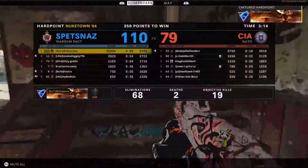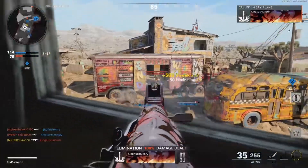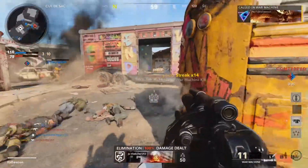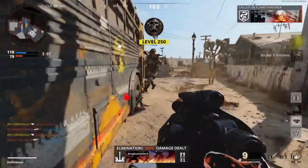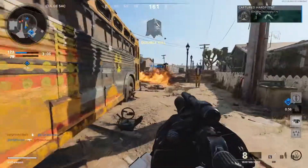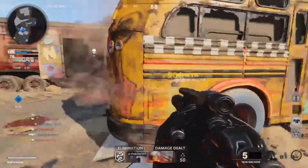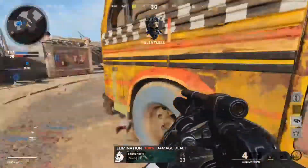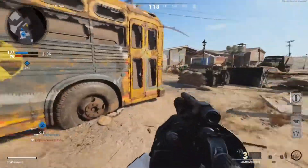I need a few more kills to be confident to actually get a double nuke here. More machine — this is gonna come in clutch. Got him. I do not want to get sniped though.